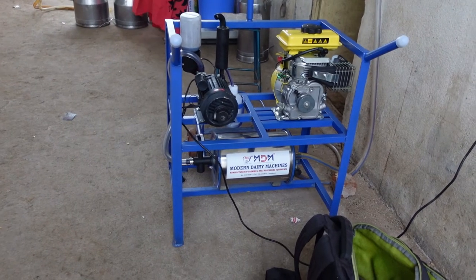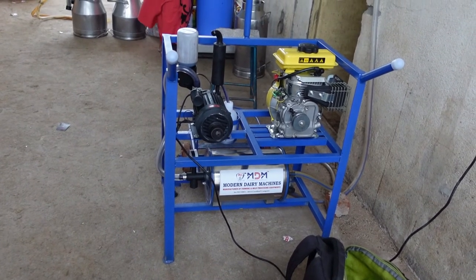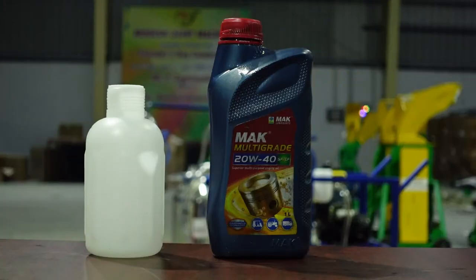You can use the spec. The motor capacity is 1hp with a 250 lpm pump. You can run oil in this machine — use the oil in the petrol tank with 20-40 grade engine oil.